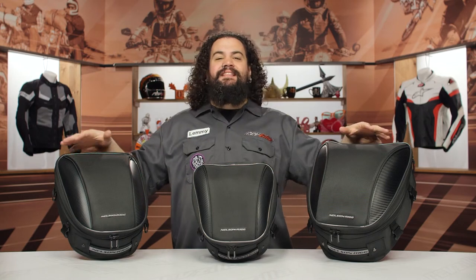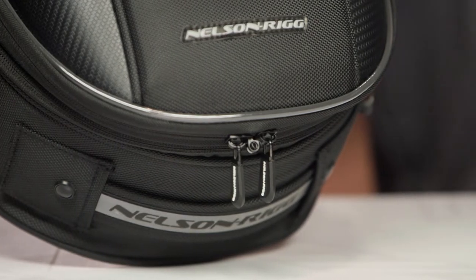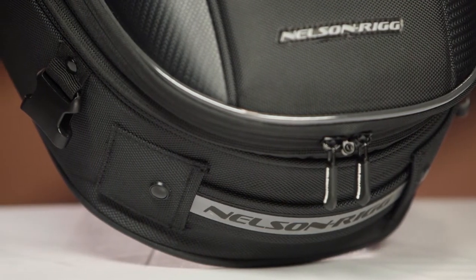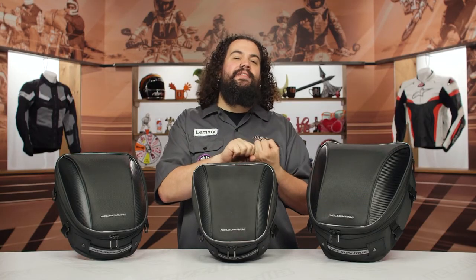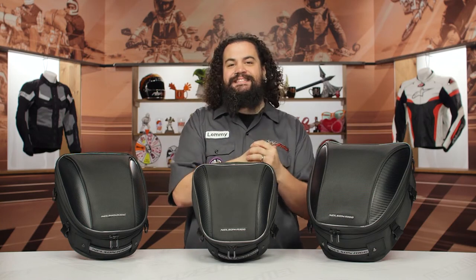The other thing you need to know is that this is constructed out of EVA panels, which means these things hold their shape. We actually don't have these stuffed right now — these are empty — but you'll notice they still have a nice, attractive appearance to them. It makes them look nice when they're on the bike and empty, and it also makes loading them a little bit simpler because you're not constantly pulling up the bag to support it as you're jamming stuff in there.